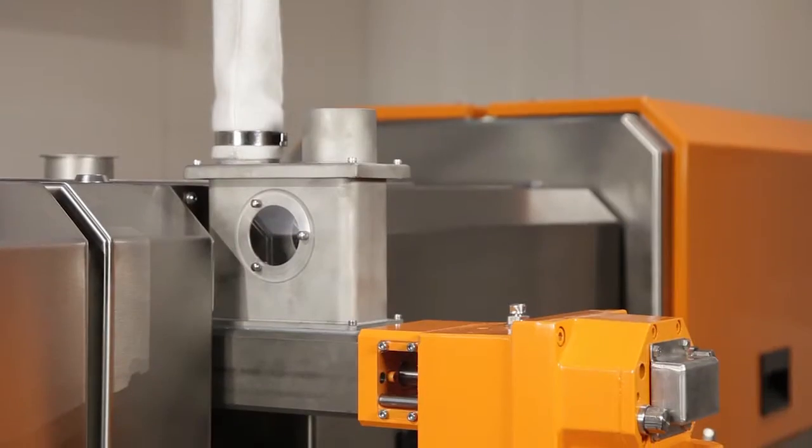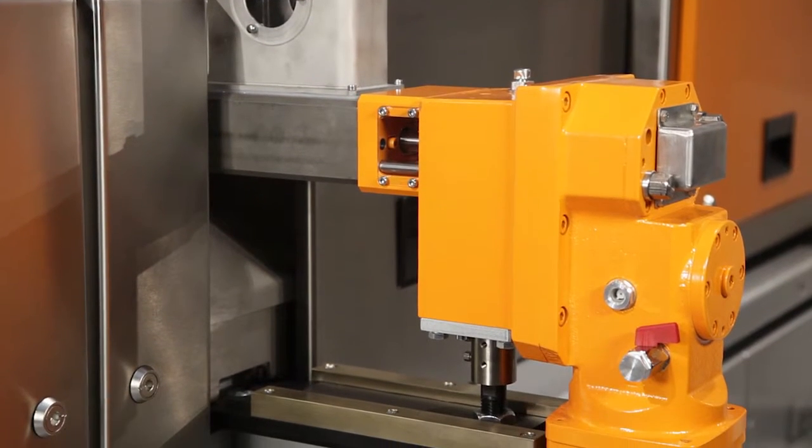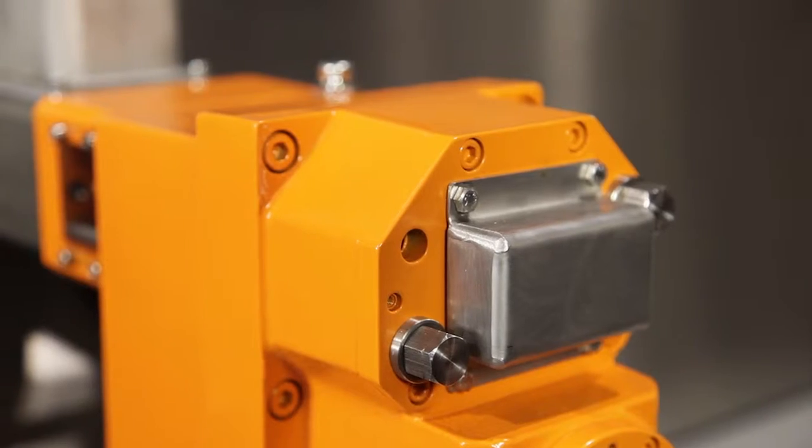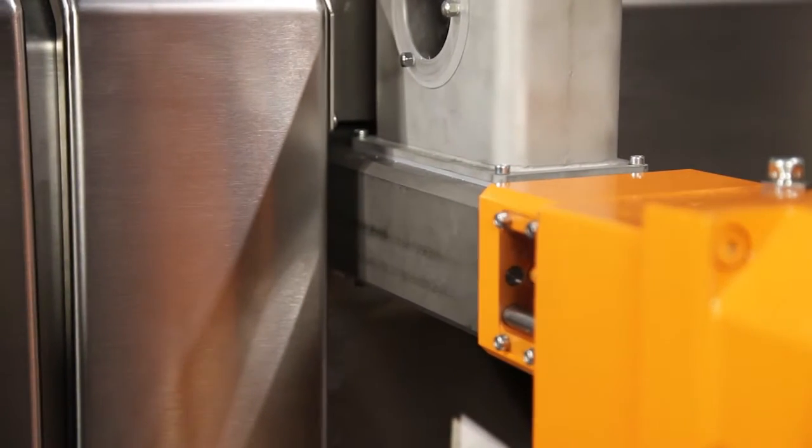Some additional features I would like to mention: on the one hand, the side feeder, which can be adapted from the back. You can loosen the screws without having to get close to the hot process section.